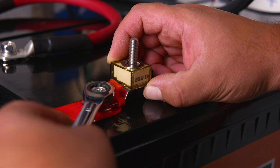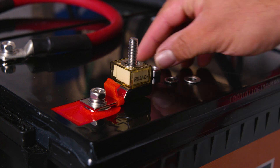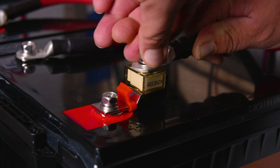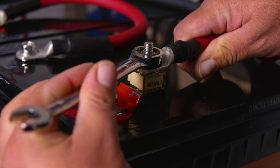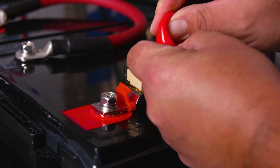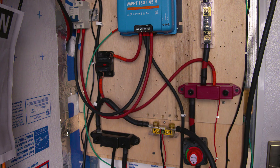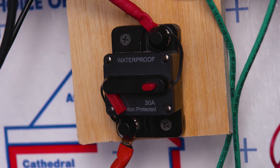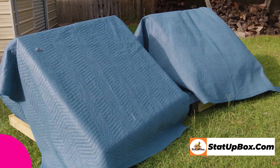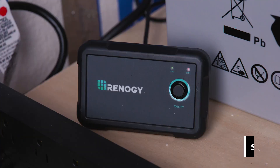Now it has come to the final play of the game. We're going to connect our positive wire coming from our switch that goes to the positive bus bar to our positive terminal on our battery. We're going to start with our fuse block and then connect our wire at the top. Now you've done it — you fixed your system. It looks a lot cleaner, it's more organized, more efficient, and it will be a lot easier to work with. We can go ahead and turn on our charge controller first, then our inverter, and lastly our solar panel breaker.